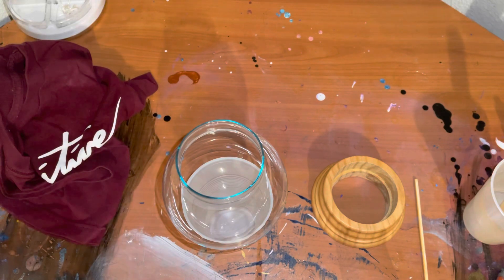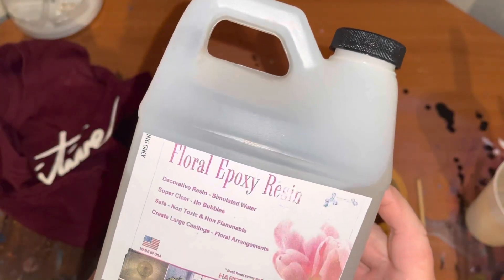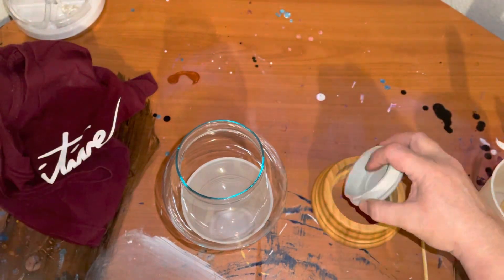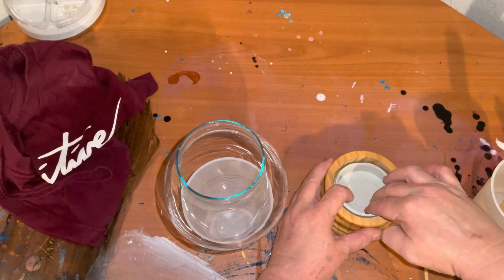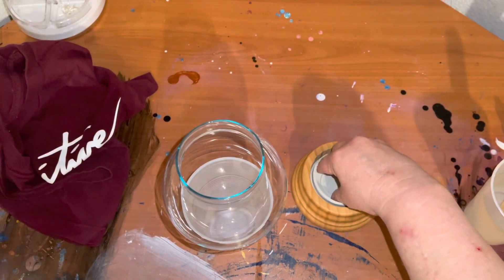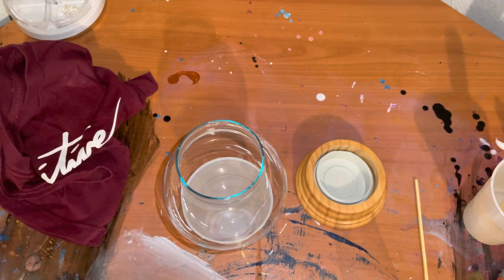I'm going to use my deep pour resin, which is from the Epoxy Resin Store. The label came off this one, but it looks like it's the floral epoxy resin, so it's for deep pour. I do have a coupon code for the Epoxy Resin Store in my description. It comes with this little cap lid and a nice little wooden thing — they're not cheap, so I was really happy about it.